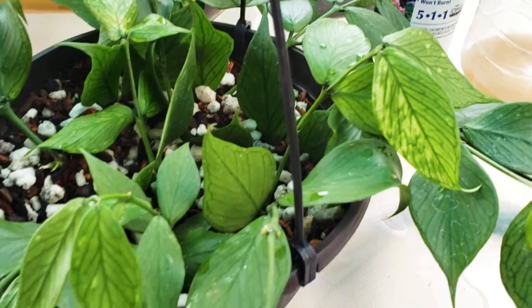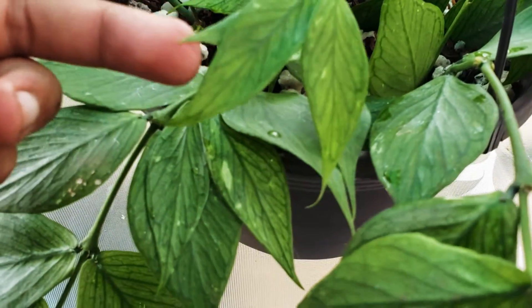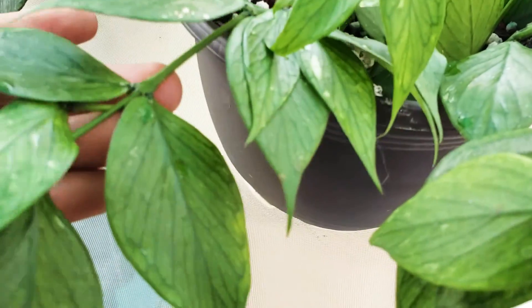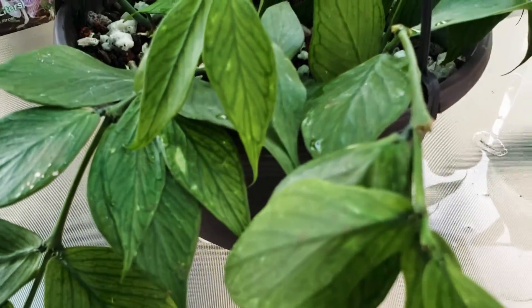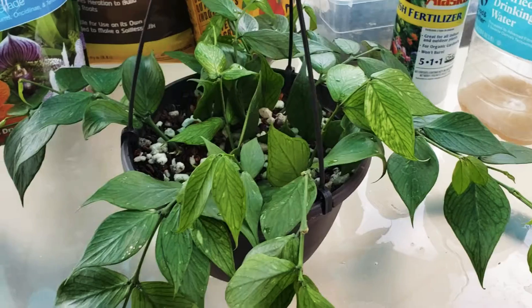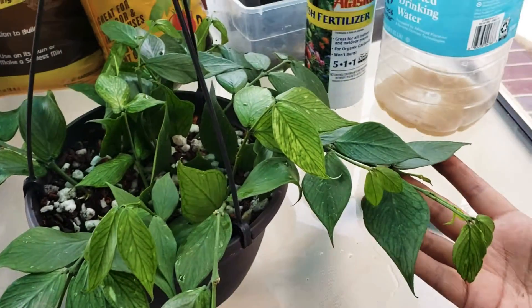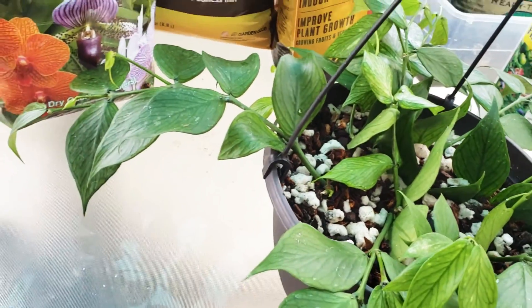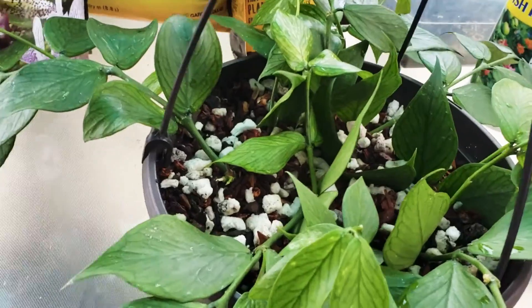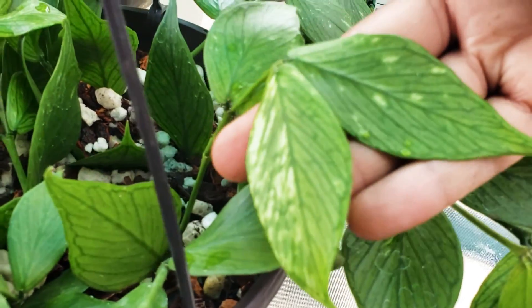I'm in Southern California, so it was pretty hot that week and she was pretty burnt. Anyways, I'll do a progress update soon — maybe next month, a couple of weeks — to see if she's doing better and turning green.